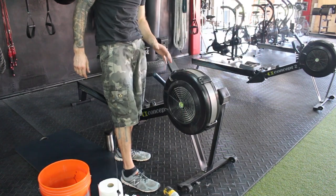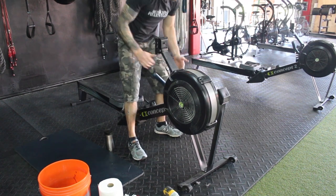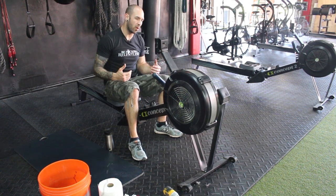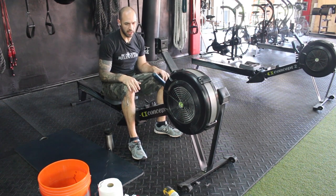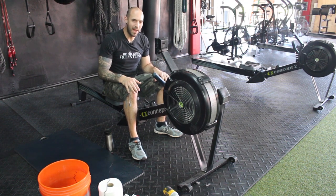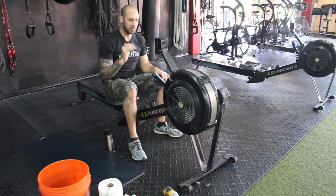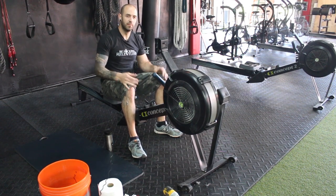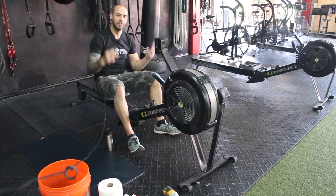And that is it. Aside from oiling the chain — when we oil the chain, what we usually do is have somebody on the rower. It's a two-person effort: you have somebody pull on the rower slowly, and on their downstroke, you just get a few drops of oil on the chain, and that's it. There is your gym maintenance video for the week — cleaning your Concept 2 Rower — and this thing will spin as fast as it did when it came from the factory. On to PRs, faster rowing. Thanks for watching. Share, like, subscribe, comment, all that jazz. Peace!